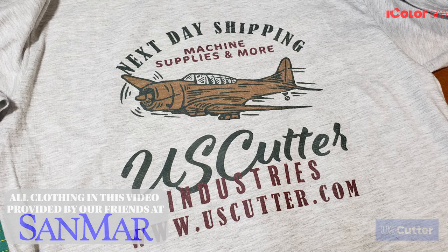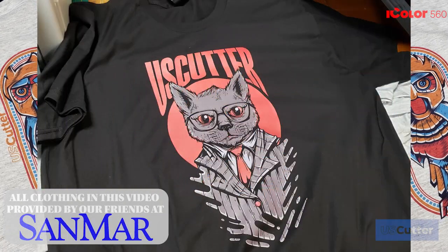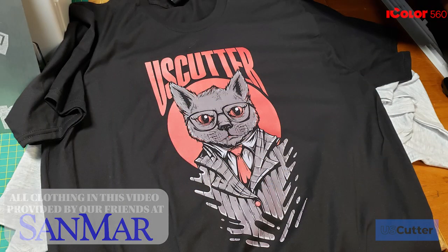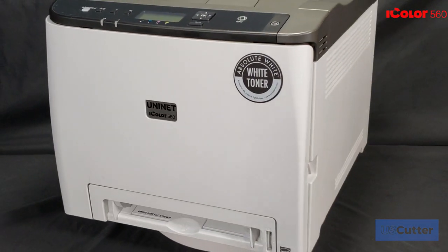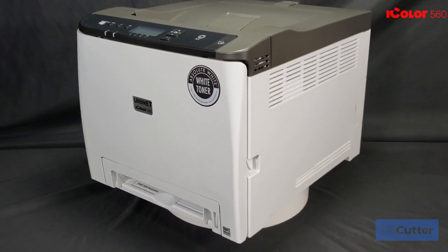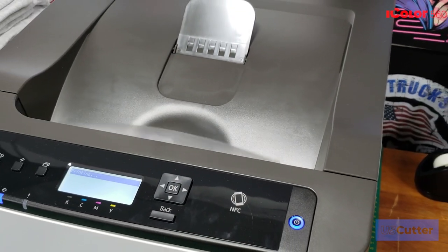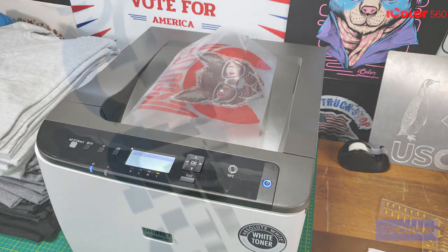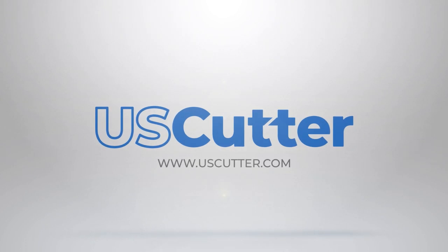If you have any sales related questions or are looking for a sales rep to help with your purchase, you can reach them directly at 425-481-3555 during normal business hours, posted at our website www.uscutter.com. You can also email them directly at sales@uscutter.com and they will help you out as soon as they get to that email. Thank you so much for watching and have yourself a wonderful day.